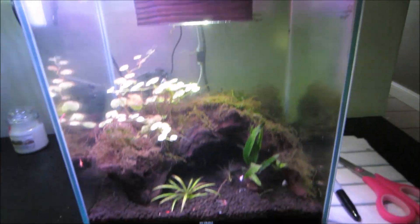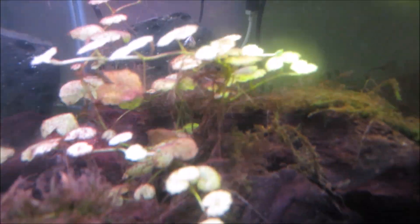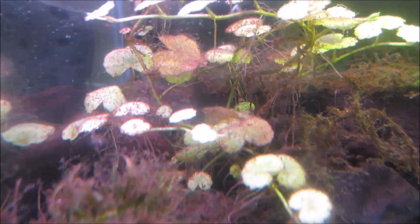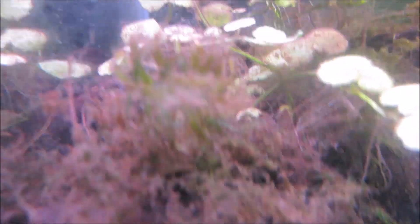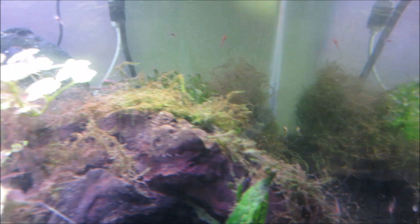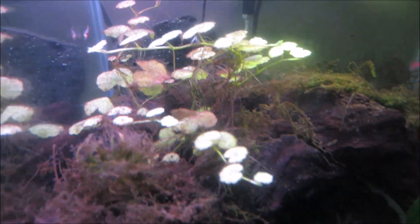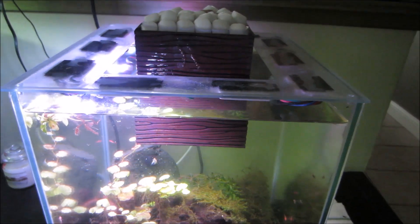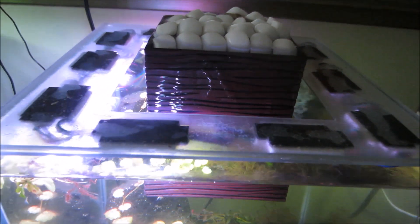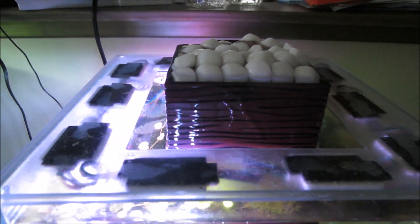I'm going to do my opae ula tank first. This tank is always covered in brown algae or like gunk — I don't even know what it is, but it's all over the pennywort, all over everything. You want to wash your hands in really hot water, just make sure you don't burn yourself, but you do want to wash your hands before you put them in the tank just in case you have stuff on your hands that could hurt your shrimp.